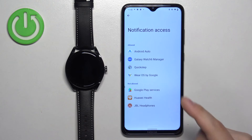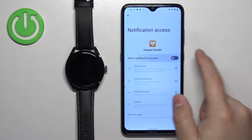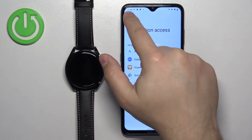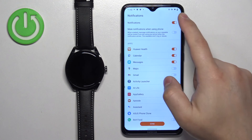Tap on the screen, find the Huawei Health application in the list, and tap on it. Tap on the switch next to allow notification access, then tap on allow. Go back to the Huawei Health app and now you can turn notifications on or off by tapping the switch.